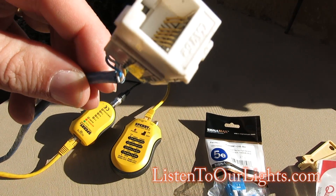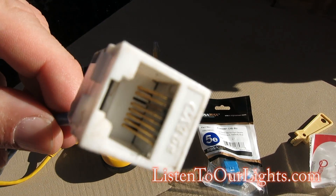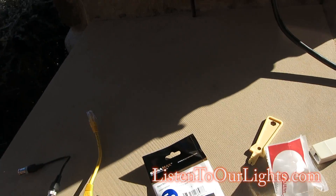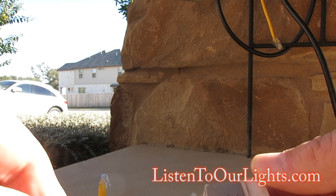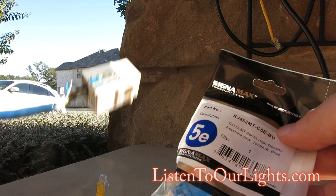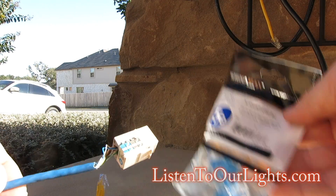Especially that third pin from the right — it's actually bent down. The corrosion is not extreme, but it is pretty bad. I'm going to remove this one and I have a little kit from Altex that I will use to replace it.